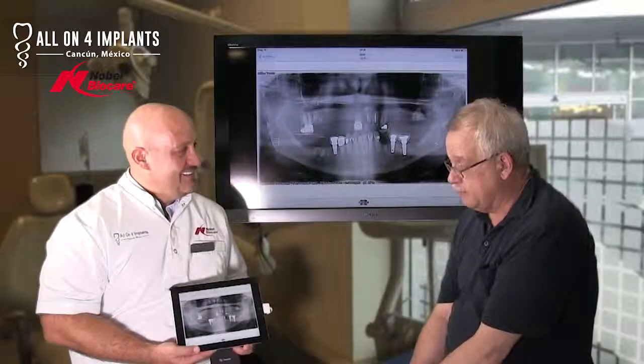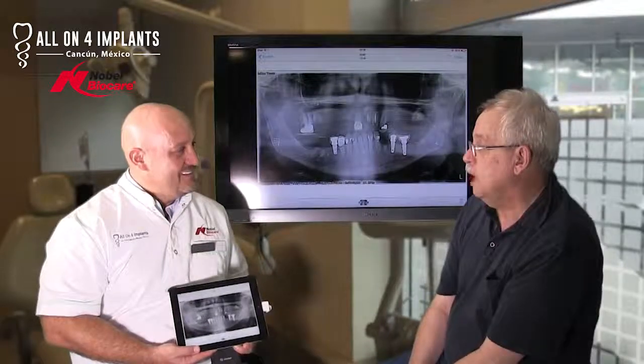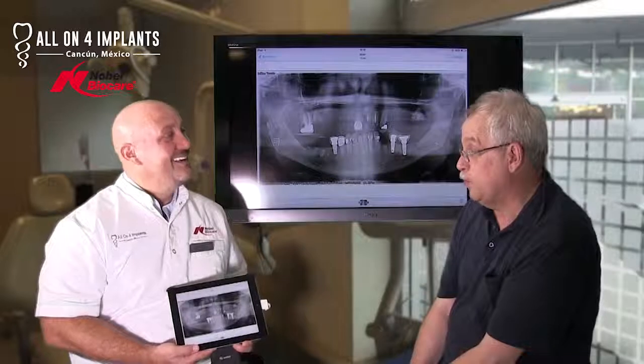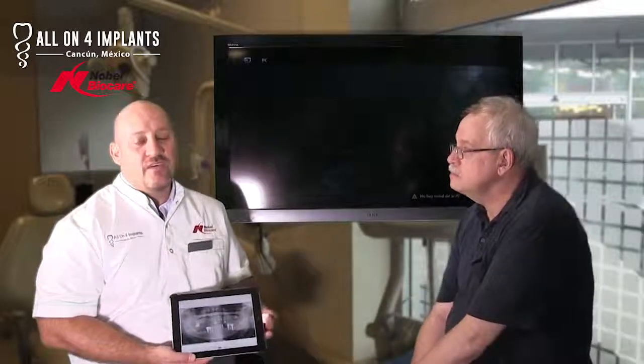I came down and felt very comfortable — I felt comfortable after the first day. Because we had all that surgery done that first day, and that first day was hard. What we did on that first day is, obviously, we started to talk about how the procedure was going to go.